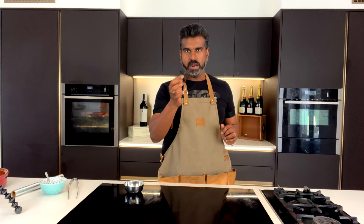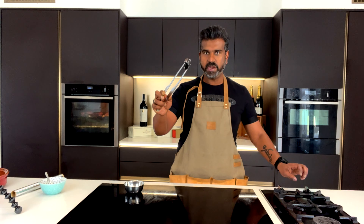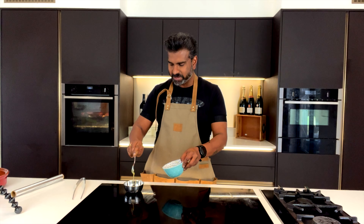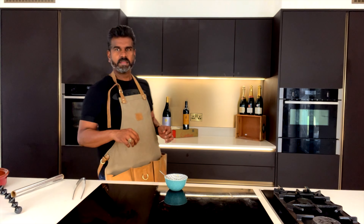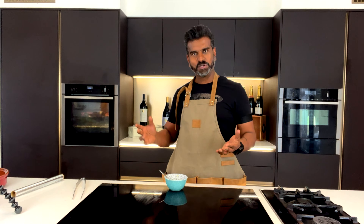Now the tandoori chicken is ready to eat, but remember I told you about getting the exact smoky flavor as you get with a tandoor oven — that's what I'm going to do now. I've got a piece of charcoal here. I'm going to put it on a flame and get it hot. It's red hot now, so I'm putting it in a bowl, adding some melted butter on top — that's going to create smoke. I'm putting that into the oven and leaving it for a minute or so, so the tandoori chicken takes on the charcoal flavor and tastes exactly how it should if cooked in a tandoor oven.